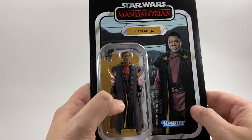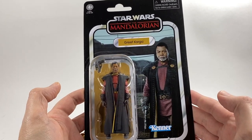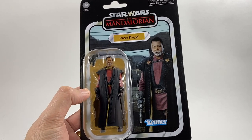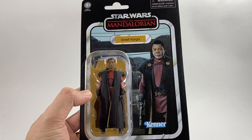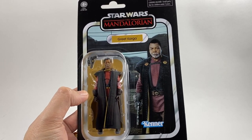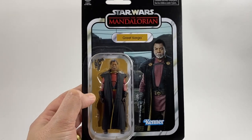All the rest of the wave is there as well, and as you can see there he is in his bubble — he looks pretty cool. It's good to get one from Season 2 rather than the one they did in the Black Series; it's nice that they've mixed it up a little bit. I would like a Series 1 Grief Karga if possible, but this will do for now and it looks pretty cool.